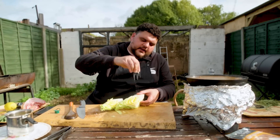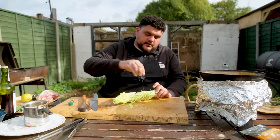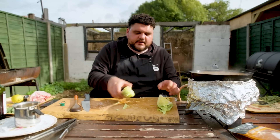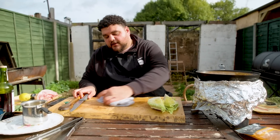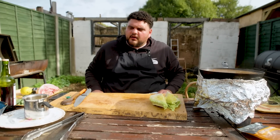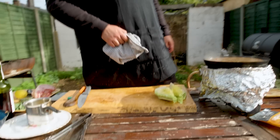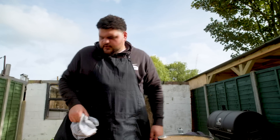For me, this dish isn't far off like a Sunday roast. I grew up hating Sunday roasts — I think it was systemic. My dad hated Sunday roasts and that's why we barbecued. There's nothing worse than a shit Sunday roast, but when they're right, they're amazing.